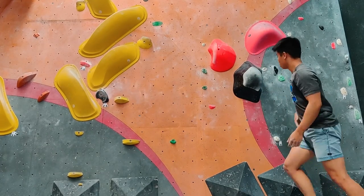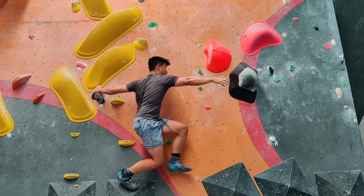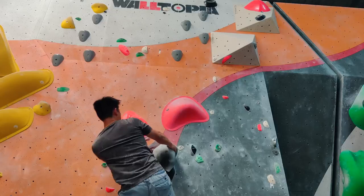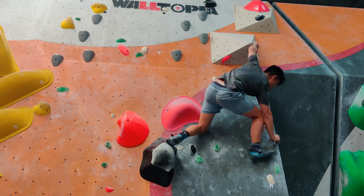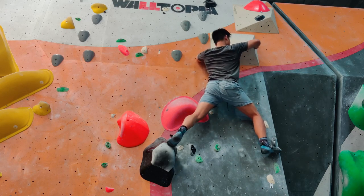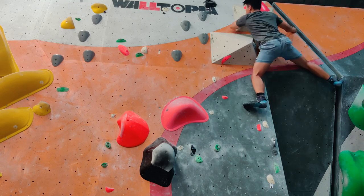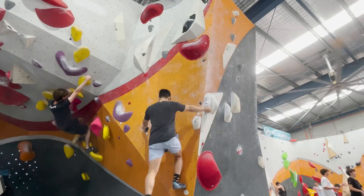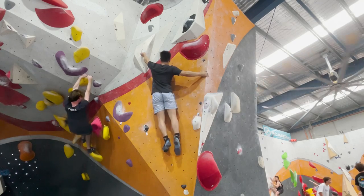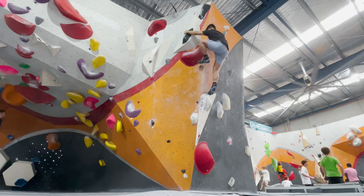The cool thing, especially with these difficult climbs, was that after putting in many attempts, your body and mind persist through failing, and eventually you learn the right sequence and what feels strong in order to actually complete the climb. You kind of realise that a lot of the climbs were really never a lack of strength, but a mental blockage of being uncertain with a particular move.